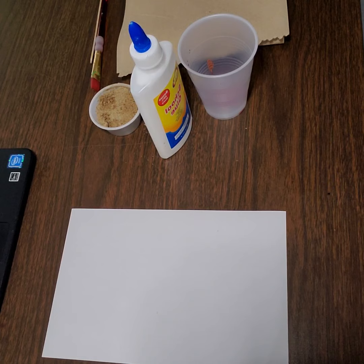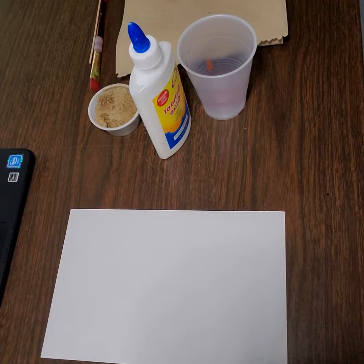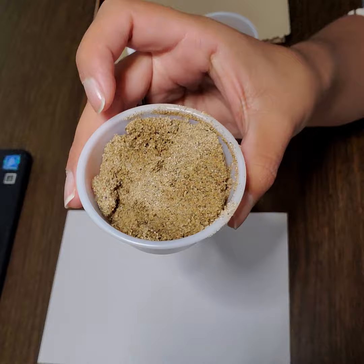Today's project is going to be a little messy, so be sure you wear an apron or an old shirt on top of your clothes to not ruin it. We will be using sand, or if it's easier you may also use dirt.